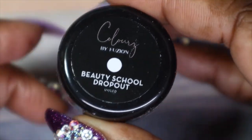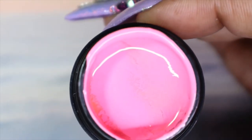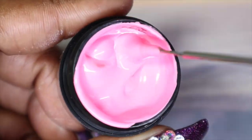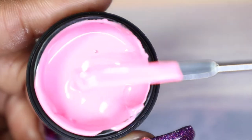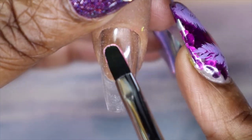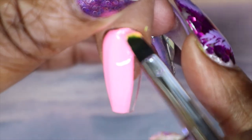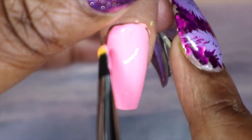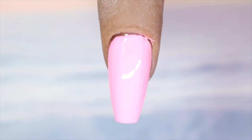There's some separation so I'll give this a stir. Beauty School Dropout seems like a light to medium pink — almost a bubblegum pink but not too bright. Here we have Beauty School Dropout in one coat: gorgeous, gorgeous pink. It has a wonderful, smooth application.